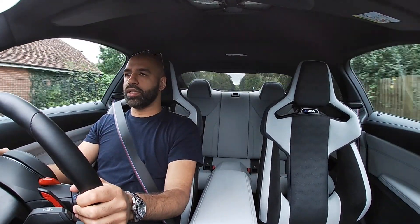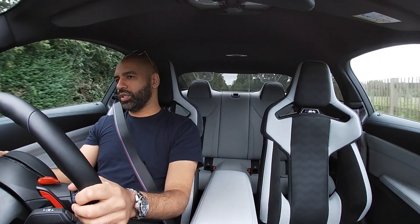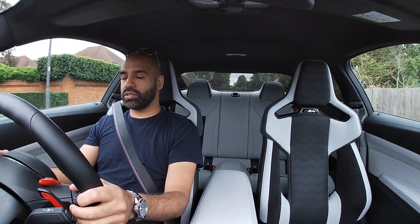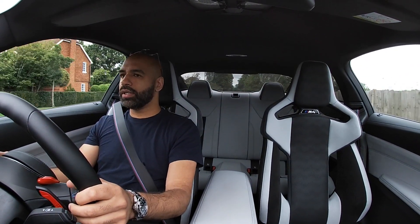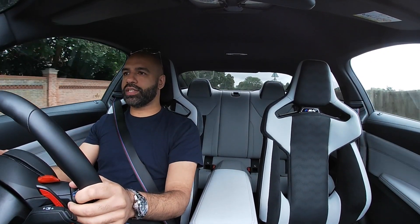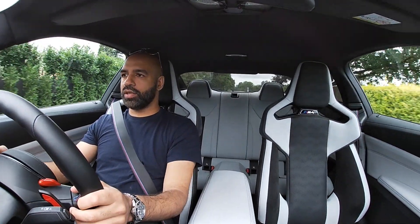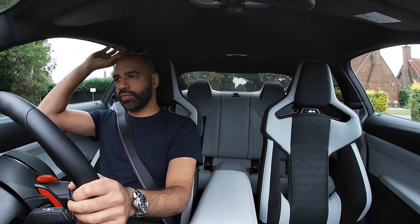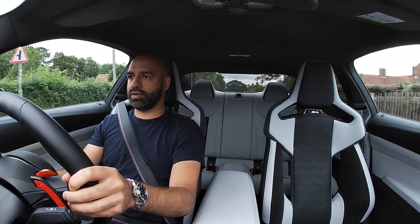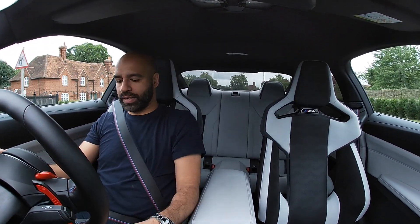This car is heavier than the last M4 — it now weighs over 1,700 kilos, which is quite a lot for this kind of car. There'll probably be a lightweight CS model at some point; I think there've been spy shots of it running around the Nürburgring and it will be a really nice car. At 510 horsepower, add the xDrive and I think you've got a really aggressive competitor to the C63.